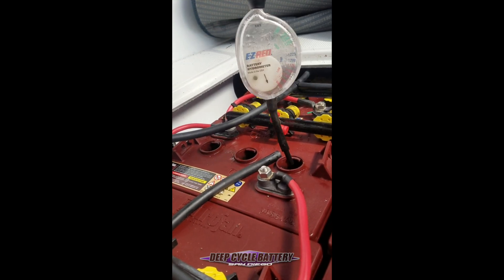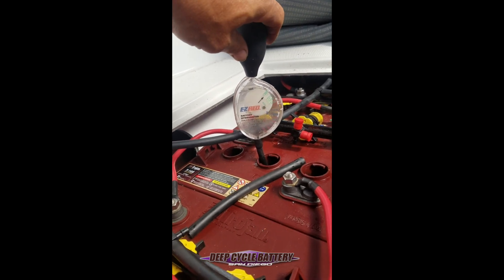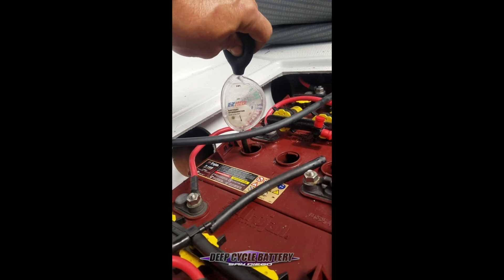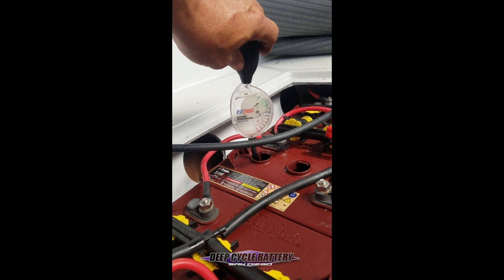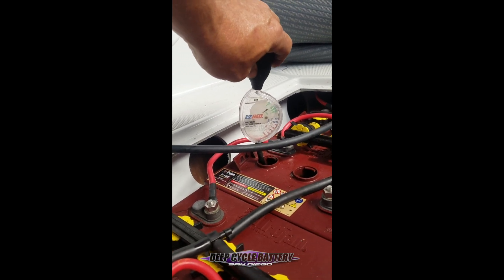Every cell has to be checked. Every cell is individual. This $12 hydrometer is probably one of the most accurate tools for checking a battery's health. If one of these cells is not good with specific gravity, we have the option of trying to individually charge that battery to rectify the cell.